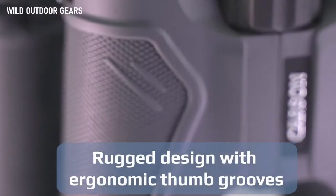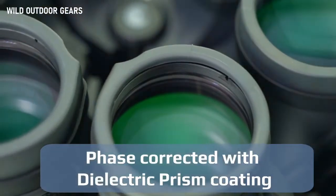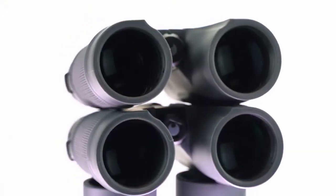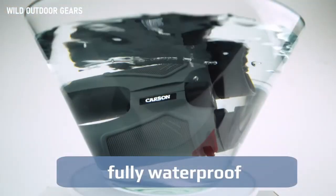The rugged design and ergonomic thumb grooves make it feel really comfortable in your hand — a really nice, solid feel. They're made with dielectric prism coating, phase corrected, and multi-coated to allow maximum light transmission. The amount of light you can get out of these things is just incredible. They're built to handle any environment, with a nitrogen-filled and sealed body to provide ultimate water protection.